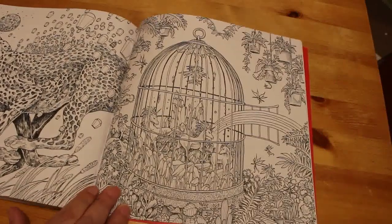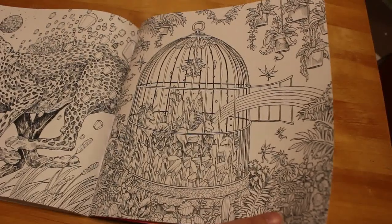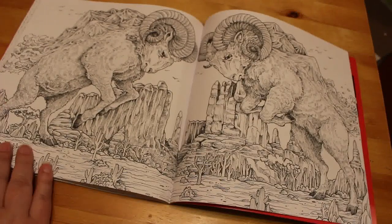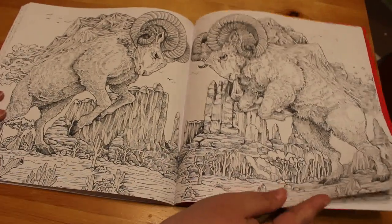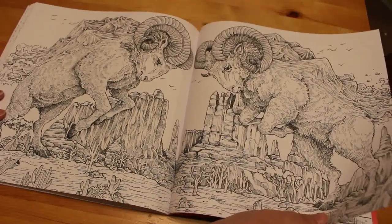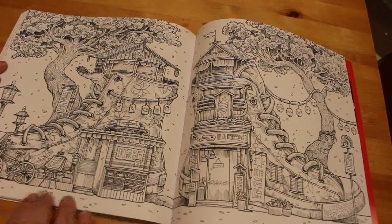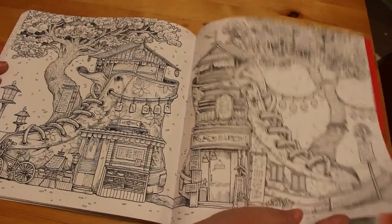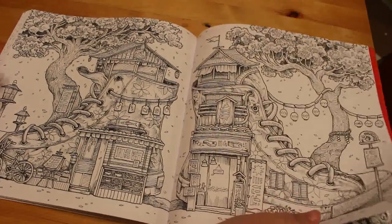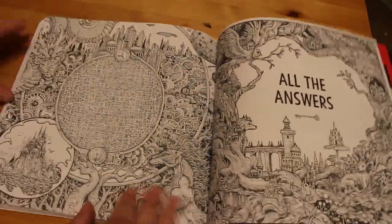And we've got a birdcage with unicorns and rainbows — that's pretty. Again two fighting things. It's amazing — this is a long flip through, I'm not going to lie. Boots. That's cool. Again, although it's a double page spread, you could do one side, leave it, and do that as one picture, and then come back and do the other one. And that's it.